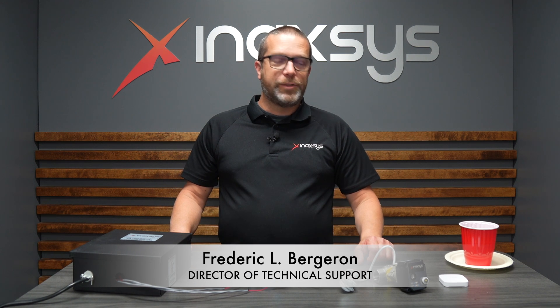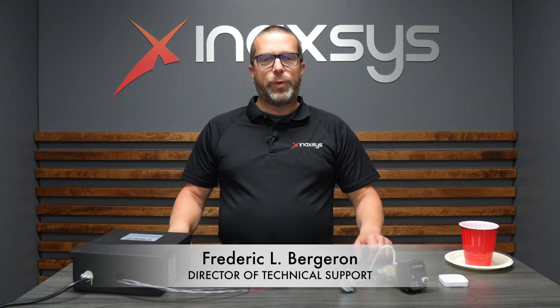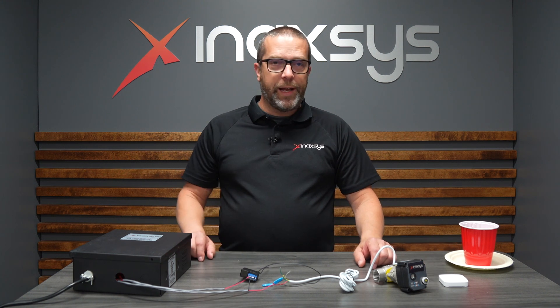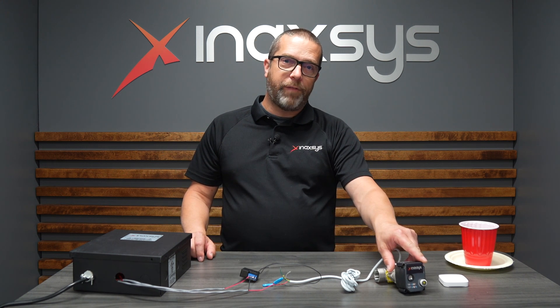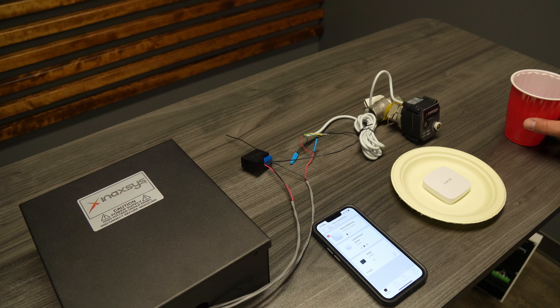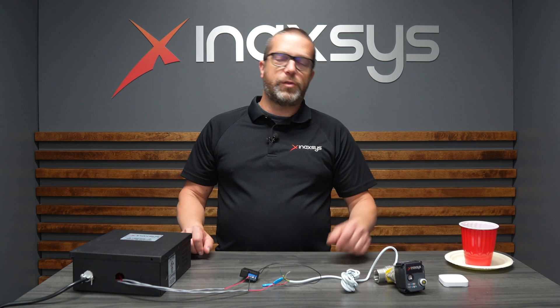Hello YouTube, Fred Bergeron from Inaxis. In today's video I want to show you how to interconnect the Ajax Leaks Protect, the Ajax Relay, a third-party water valve, and the Inaxis power supply.